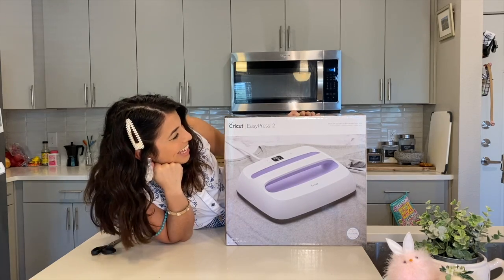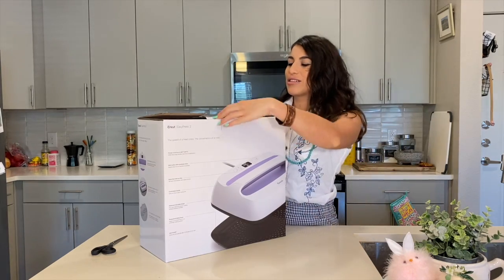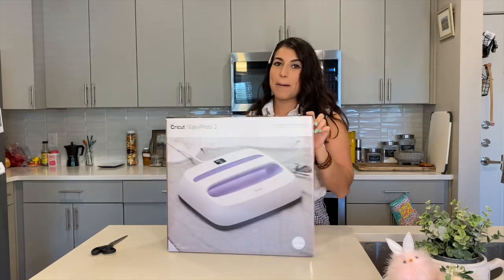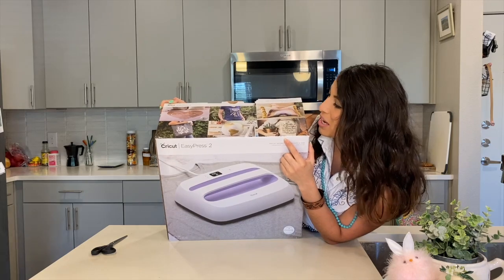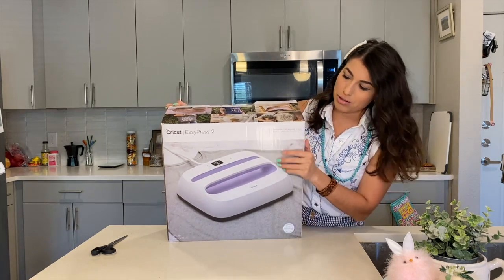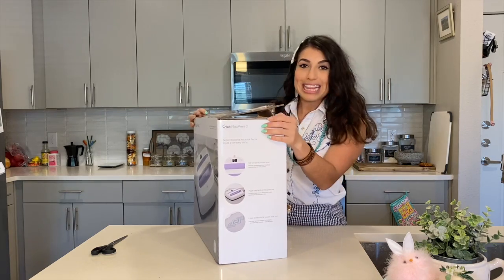But that's okay because I deserve it, right? The Easy Press is — you use it for iron-on, a bunch of stuff like canvas, regular fabric, cotton. There are probably different temperatures for different fabrics, of course, but we'll get there when we get there.